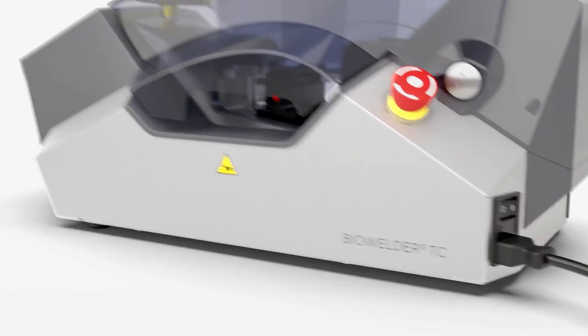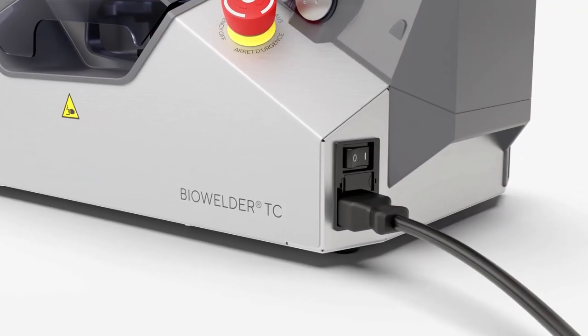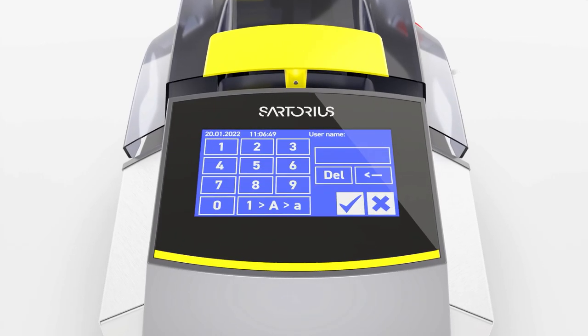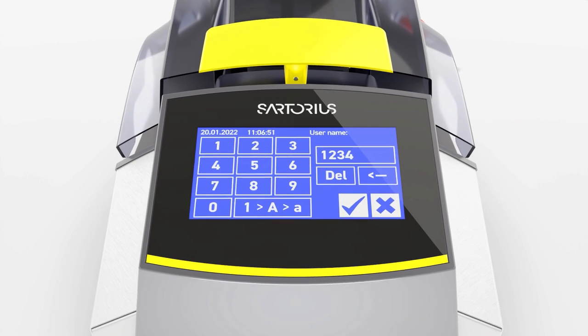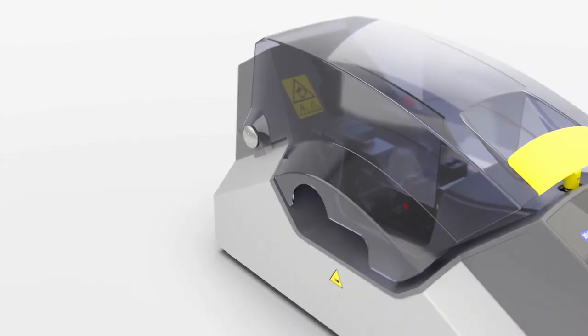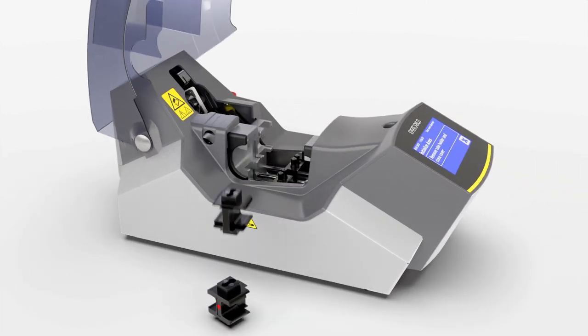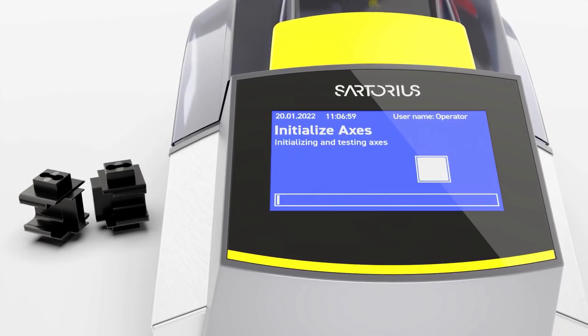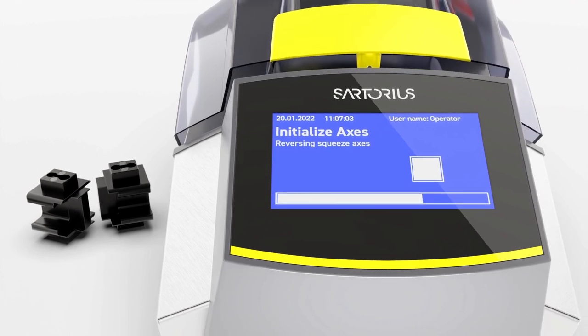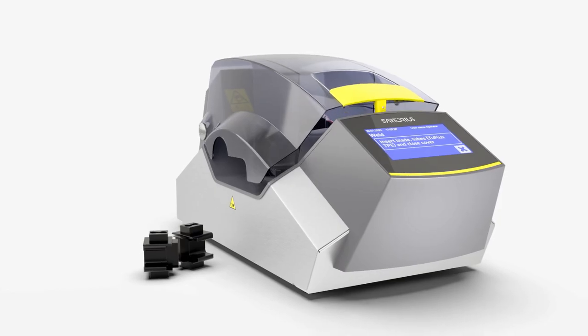To start the Biowelder TC, use the power button on the backside of the system. First, please select User Level and enter your password. Remove the tube holders and close the lid. The system will initialize the axes and the lid will reopen when completed. The system is now ready to use.